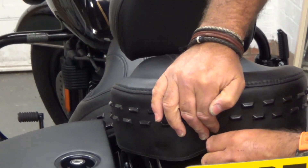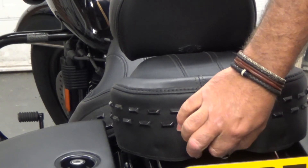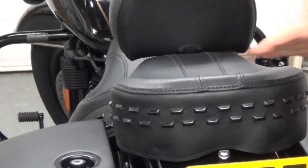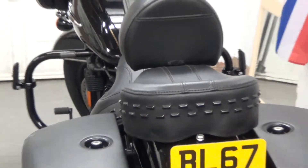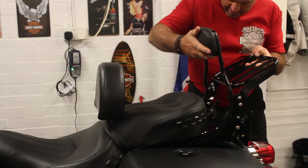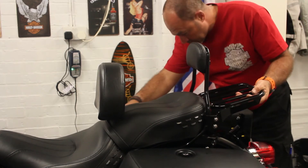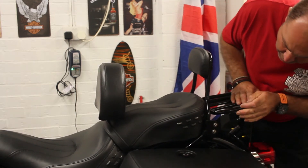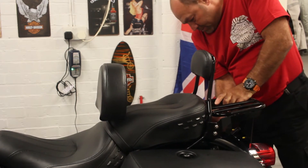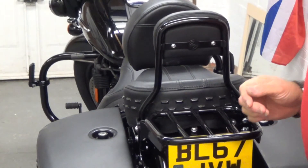Then it's simply just a case of sliding the back seat back in place. Line that up at the back, and then just put the rear bolt back in. And that's that done. Then we'll put the sissy bar back in again — this is a simple fitment. There are two plastic lugs at the front that you guide it into, and two at the back, and then just a case of pulling it down until it locks into place. There we go — and that's the seat on, which is simple enough to do.